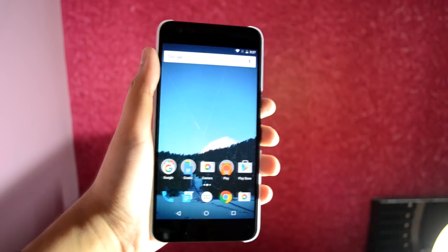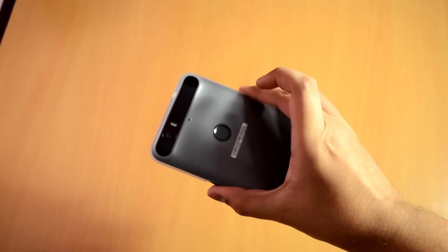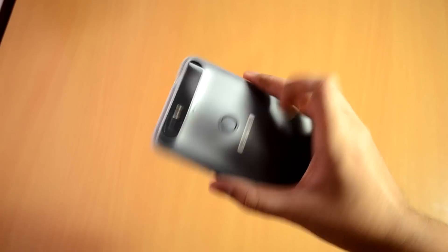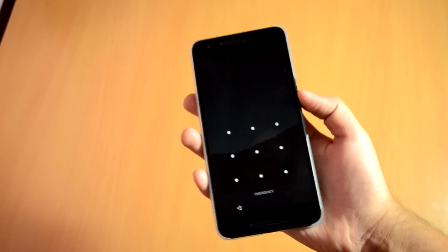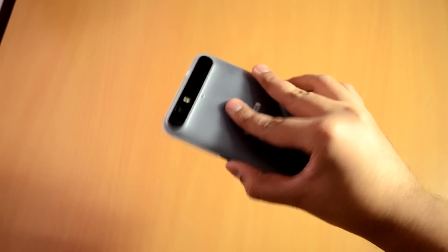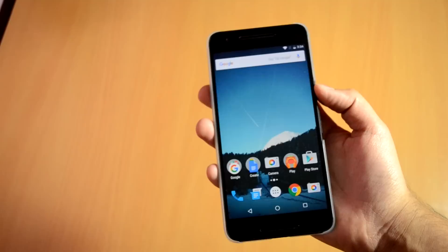Welcome guys to my list of top Nexus 6P tips and tricks. These tips and tricks will no doubt unlock the full potential of your Nexus 6P. Starting with the first one, it's on how to get the most out of the fingerprint sensor. The Nexus 6P and 5X are the first Nexus devices to feature a fingerprint scanner, and the first thing to do is to make sure that you are using it.